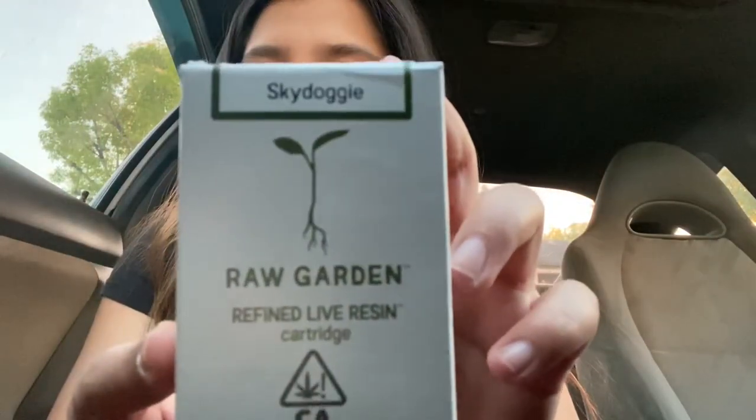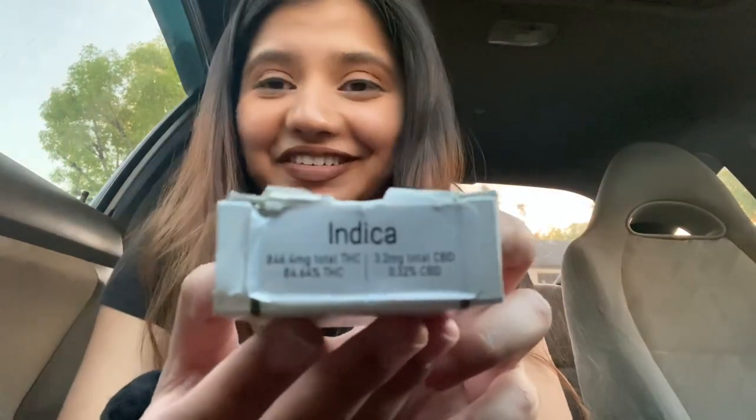This is the Raw Garden Sky Doggy, and this is an indica and live resin cart. I was wondering what the difference is between all the other carts and live resin. So I looked it up online — live resin is made from fresh flower rather than a dried cured flower. The other types of carts are made from flower that's already been cured, already dry, whereas live resin uses fresh frozen flower.